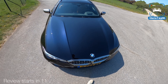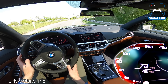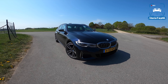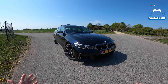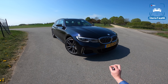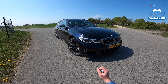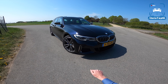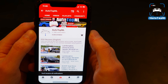That 100 kilos of extra weight translates into 0.1 of a second slower to 100. Welcome, ladies and gentlemen, to this POV review by Auto Top NL. My name is Max and today we are taking a look at what I think is the ultimate 3 Series at the moment — the M340i xDrive Touring. Before we begin, don't forget to subscribe and hit the notification bell.